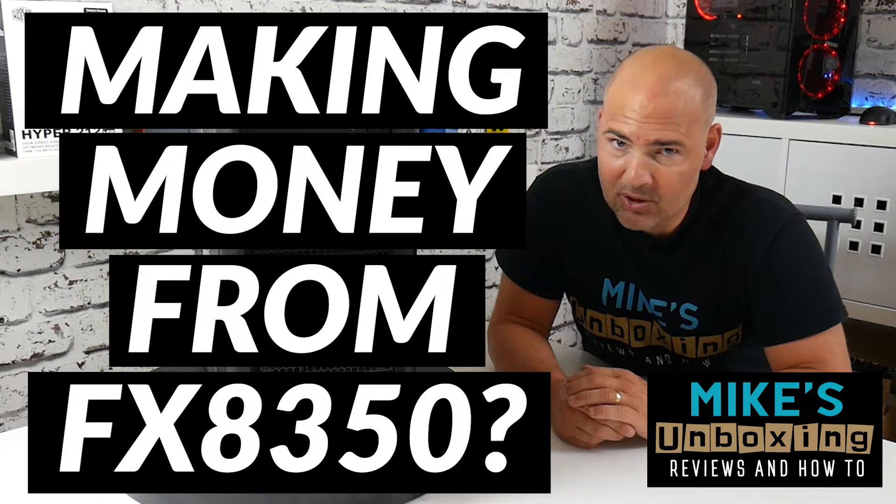Hi, this is Mike from Mike's Unboxing Reviews and How-To, and today something a little bit different. We're going to try and make some money out of this old AMD FX8350. Keep watching to find out how.